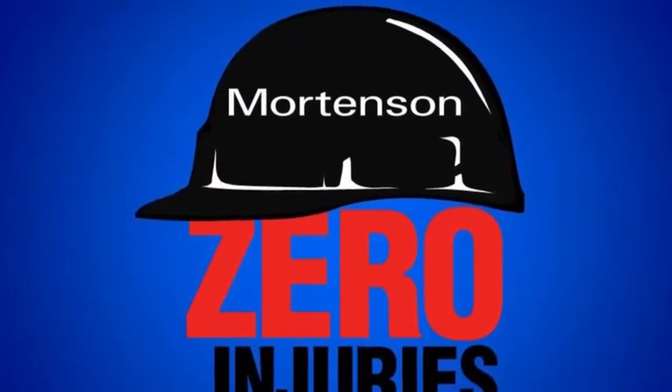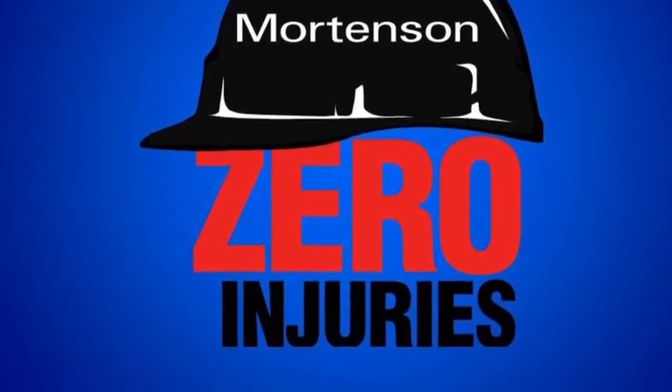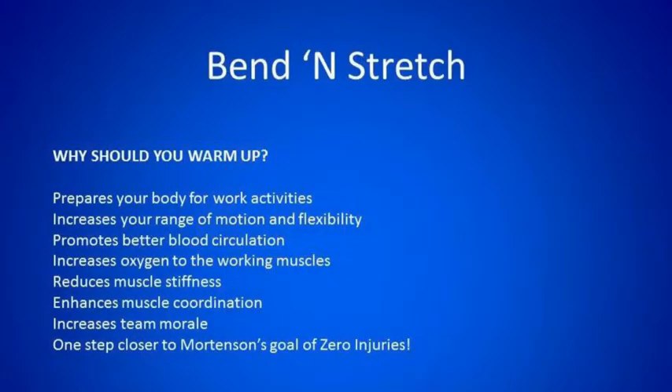This is the Mortensen Construction Bend and Stretch video.